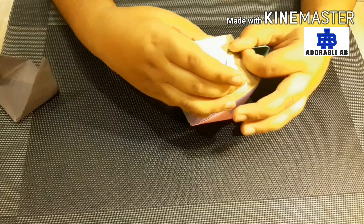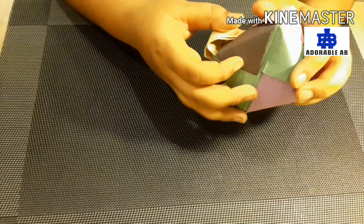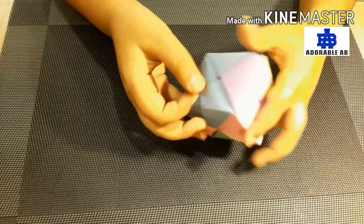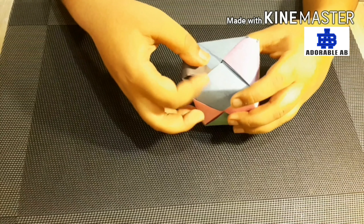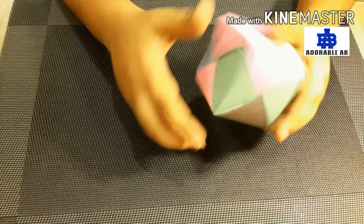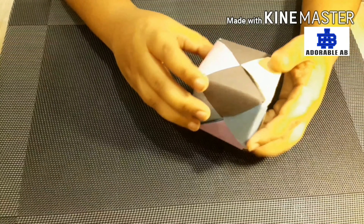Then we will put the yellow paper inside the black paper, and then the black paper inside the blue paper, and see our 3D cube is ready. Bye friends! Bye!